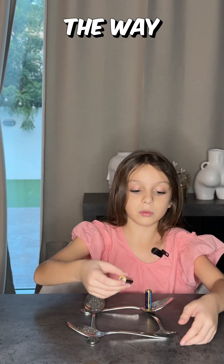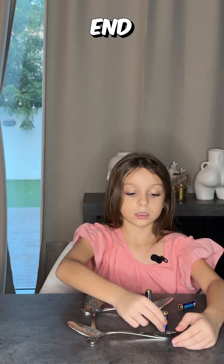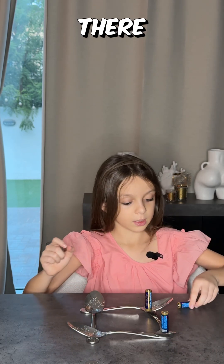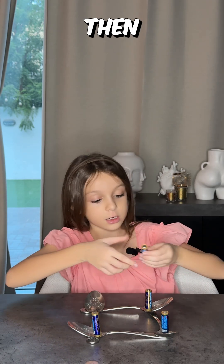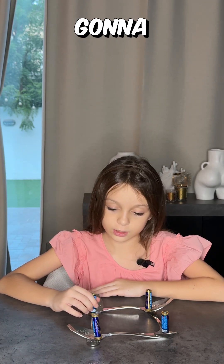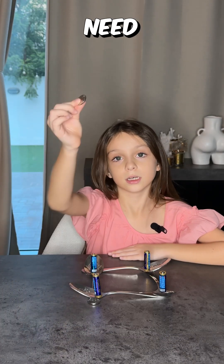You're not gonna put it all the way — you're gonna put it at the end, right there. Then you're gonna grab your next one and do the same thing. And then your final last one — do like that. Now we need the coin.